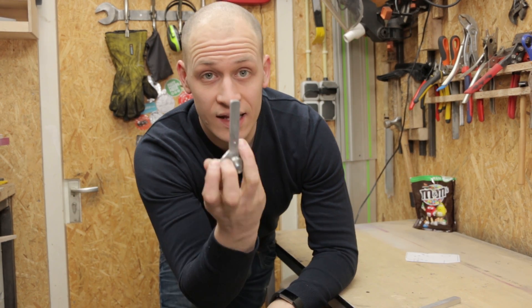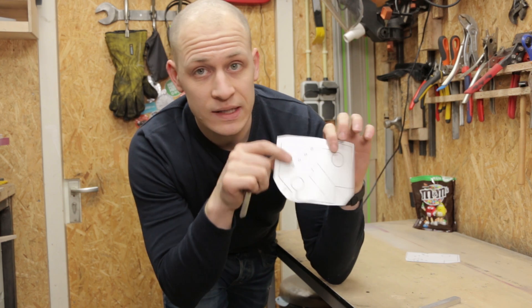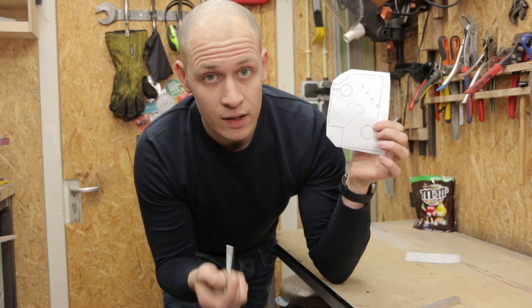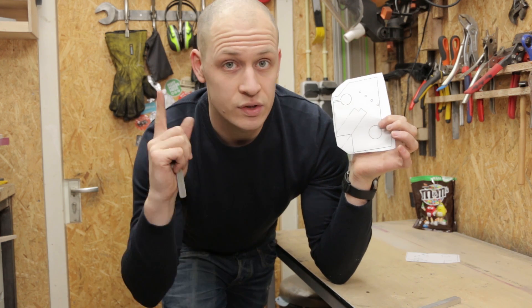I have both the barrel and the lever that hits the M&Ms made, so now it's time to make the frame. I'm going to make the frame from 12mm plywood and I'm clamping the bearings in here, the same as I do in my bearings video, which you can check over there.